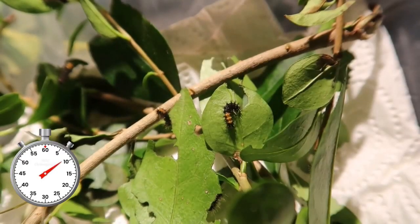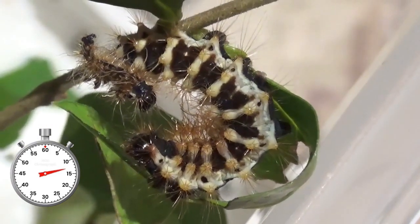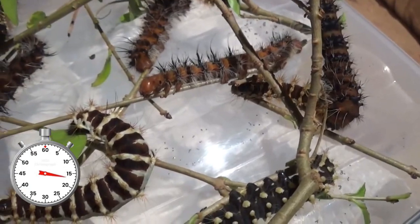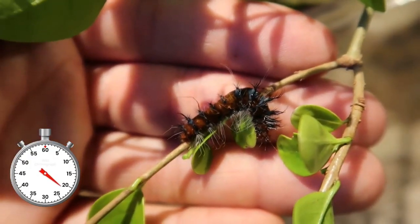Their life cycle begins as very small little caterpillars. They are very cute, but don't be fooled. The larvae of this moth have spikes that when touched inject venom, resulting in painful burning sensations, much like a stinging nettle. Never touch random caterpillars — they can hurt you.